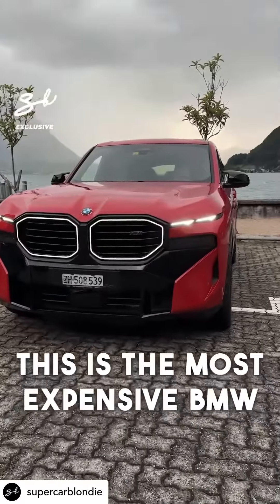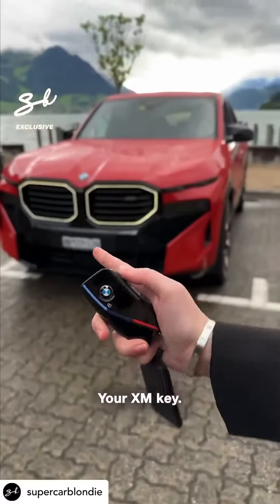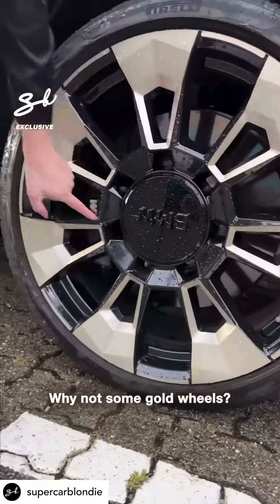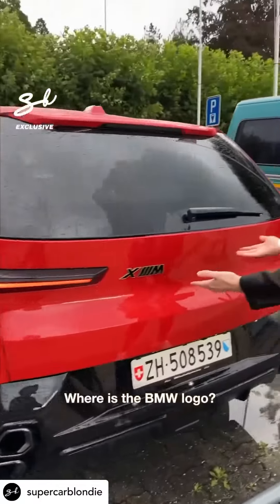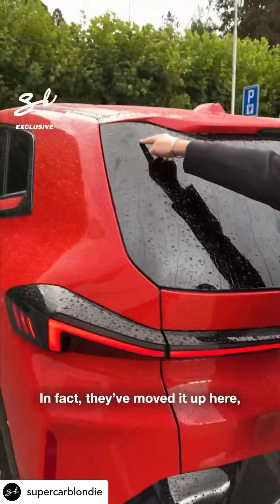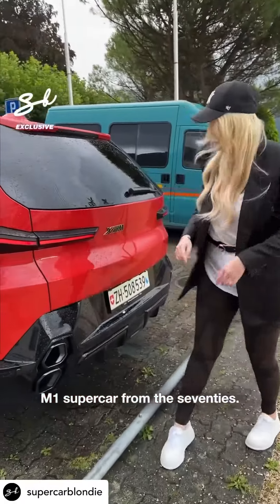This is the most expensive BMW on the market — your XM key. Look at this light-up grille. Absolutely love it. Why not some gold wheels? You've got this special diamond feature on the door handle. Can you see that? Where is the BMW logo? It's missing — in fact, they've moved it up here, and that is like the M1 supercar from the 70s.